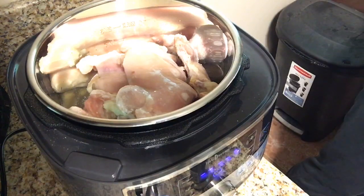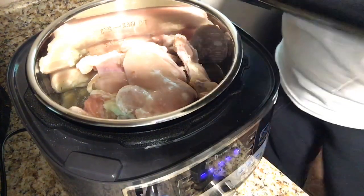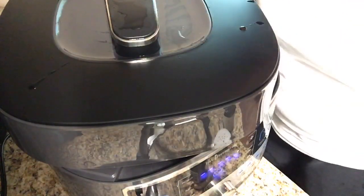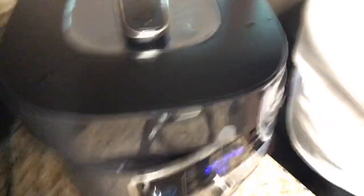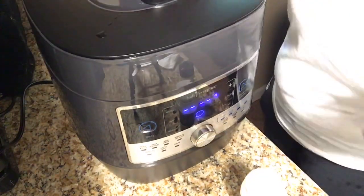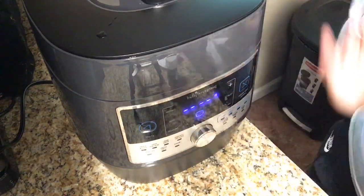Now that's all I need. I'm just going to put my lid on here. If you hear it beeping, that means it's on and ready to go. Now it's locked and ready to go.